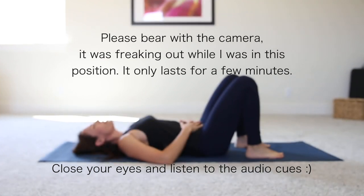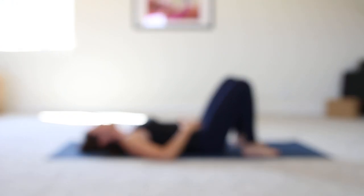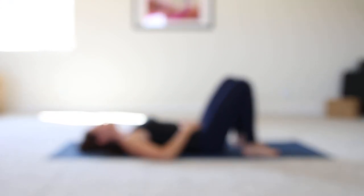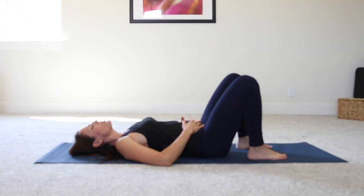So first things first, take a deep breath into your belly and exhale. Inhale. Just keep breathing in and out through the belly, letting the diaphragm expand and contract. This is a place that a lot of times people don't want to breathe. You don't want to breathe into your belly and stick it out, but I want you to really fully take those inhales and exhales. Inhale through the nose, exhale through the mouth.